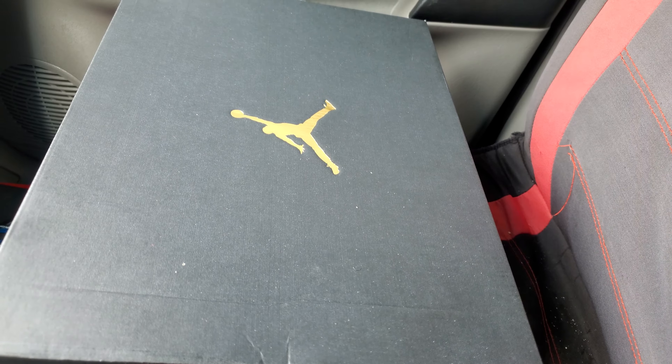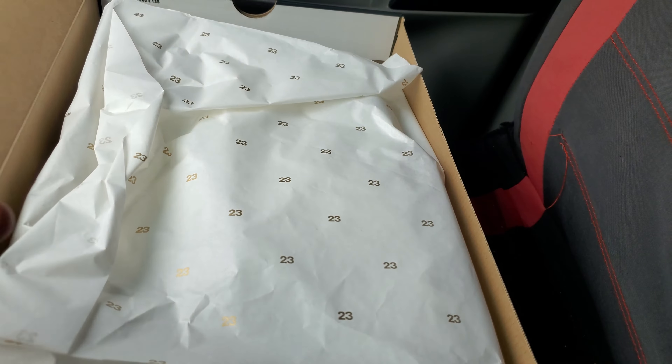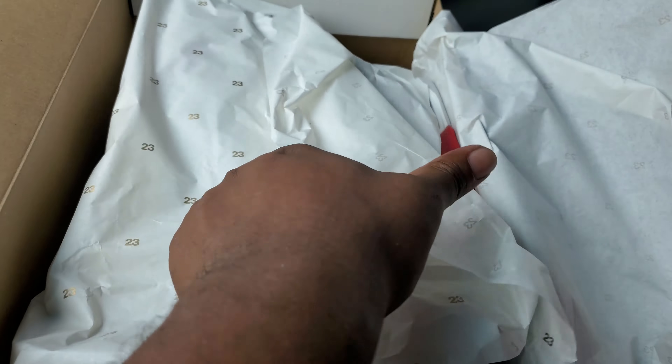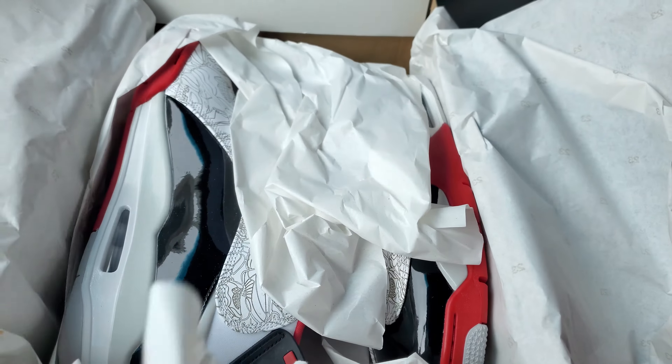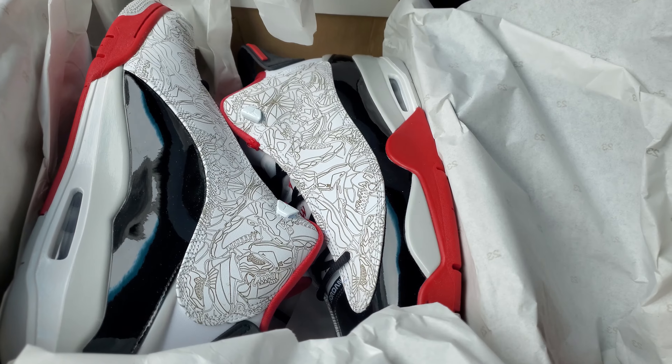Honestly, I like them. I don't want to just be wearing retros all my life. I want to change it up some. And there we have it — the Dub Zeros.